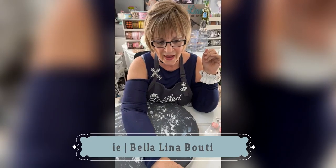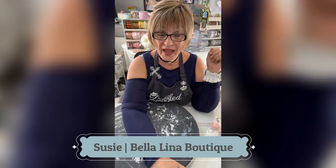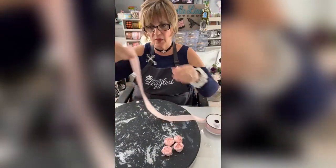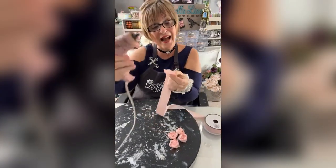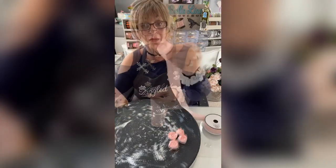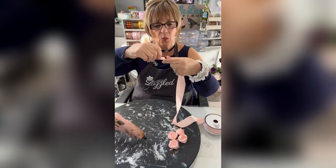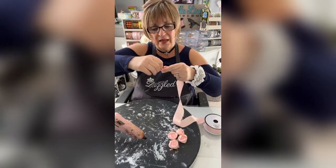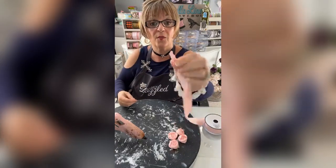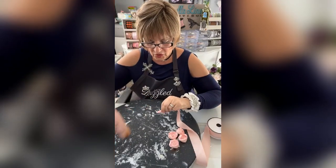Tonight we're going to be working on some bouquets. Let me show you how to do one of these little ribbon roses. I take a hot glue gun, take the end of the ribbon, and make a point on it just like this. Then we're going to take that point and twist it once or twice — it's going to become the center of my flower. I put a little hot glue in there to hold it together.